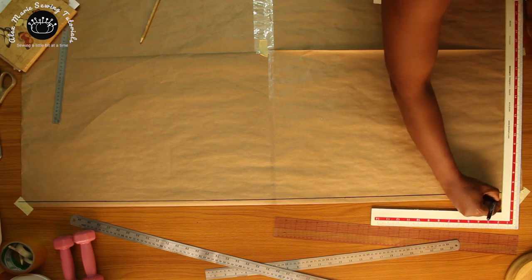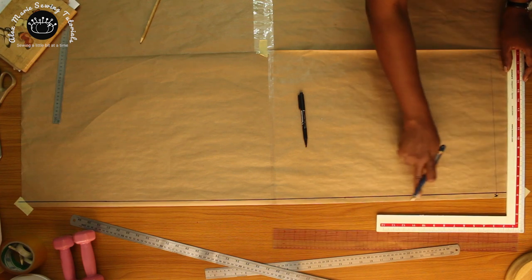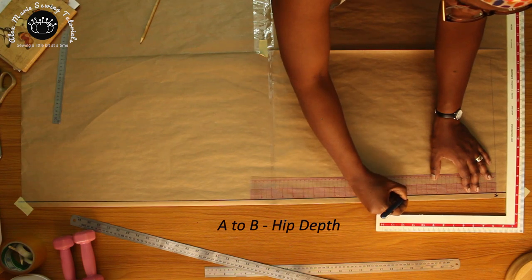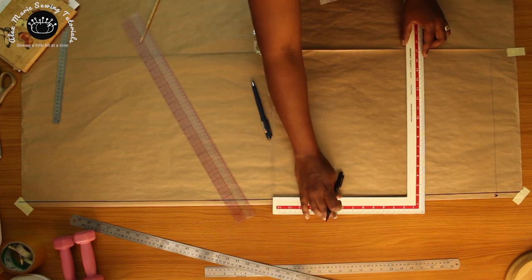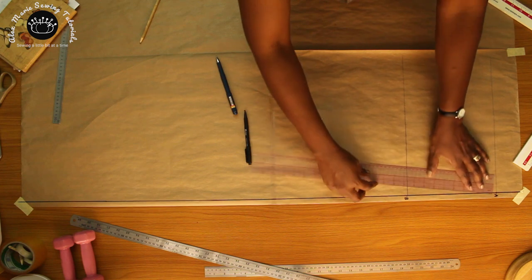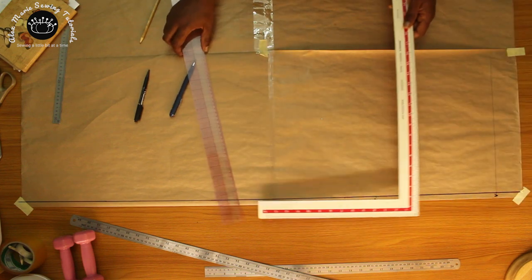Mark point A and square across a guideline. From point A to point B, put in your hip depth — square across the guideline. That's point B. From point A to point C, put in your crotch depth and square across another guideline.